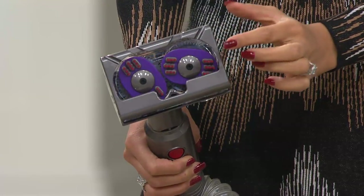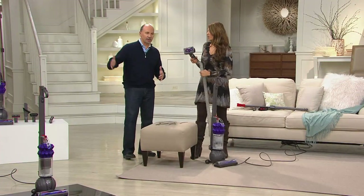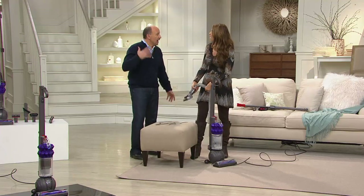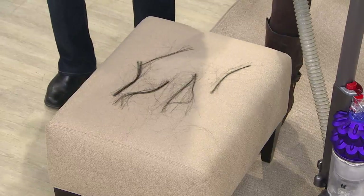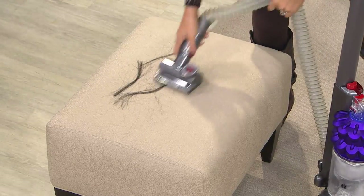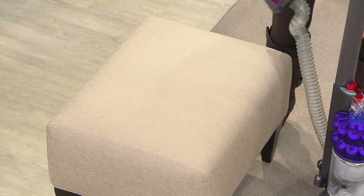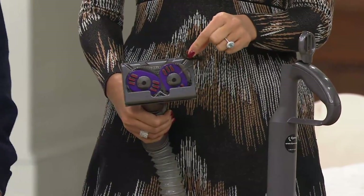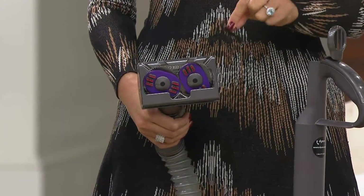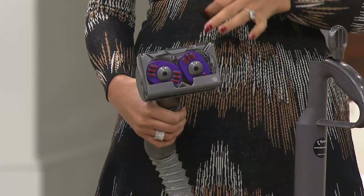I live with three women so there's hair all over the place. Now we're going to show you how this tangle-free turbine tool works with long hair picked up off this ottoman. The tool counter-rotates and tangles the hair into a ball, then sucks it right in — so your tool stays nice and clean. It really is an even better deal than I thought.